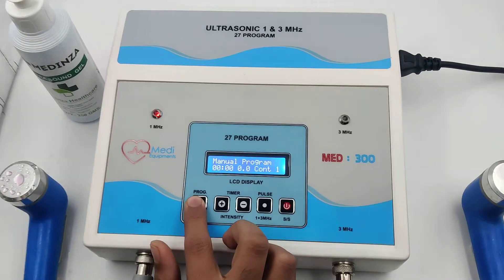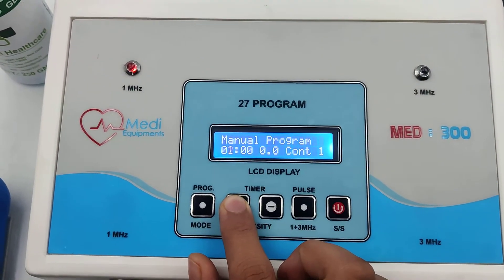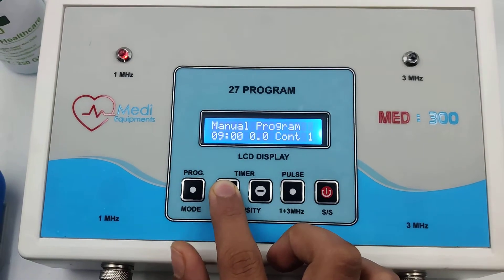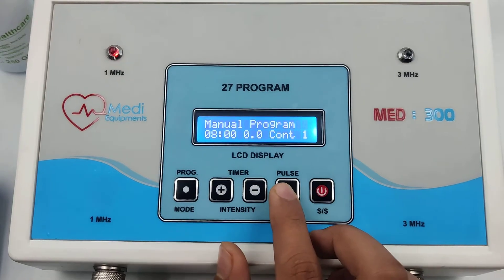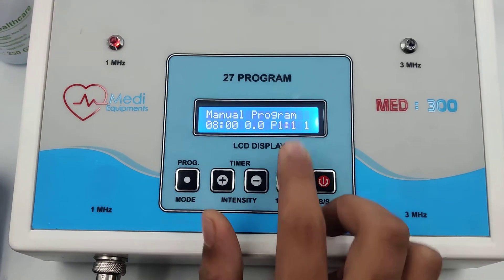Press the mode button. Now set the timer as per your need — timer up or timer down. Now select the mode as per your need: continuous or pulse. This is continuous, and this is pulse.